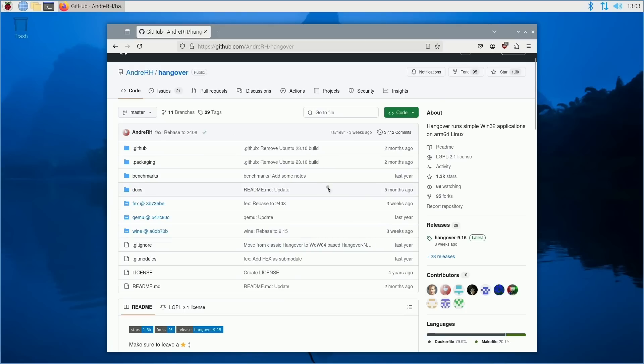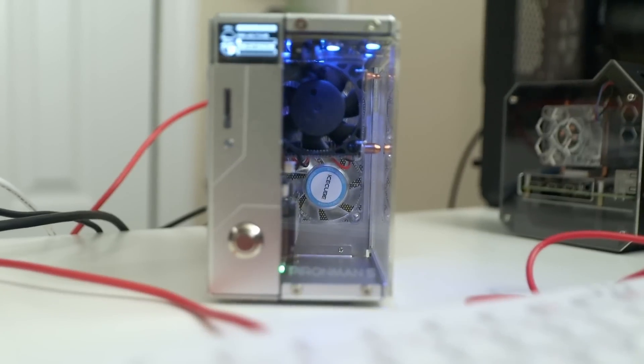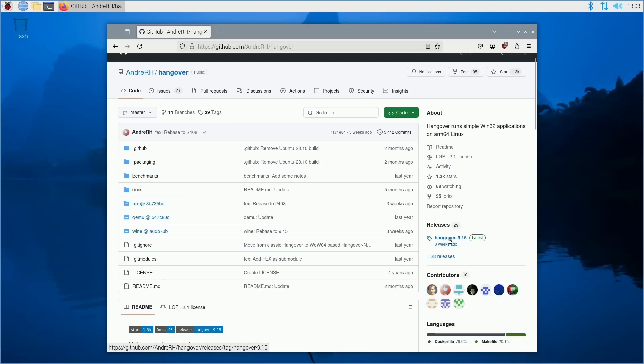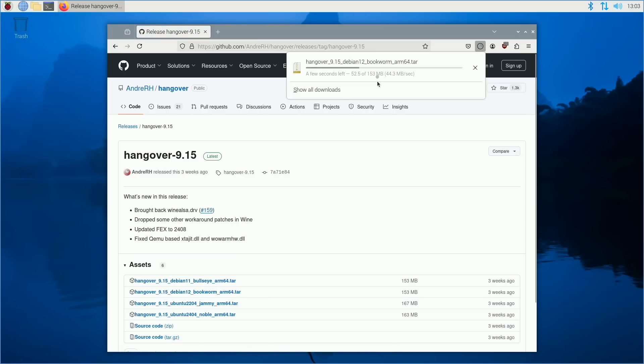Let's get this installed on our computer, which is a fresh install of Raspberry Pi 5 in the Pimoroni case we recently reviewed. I'm going to head over to Hangover's releases page and download the latest release. Since I'm using Debian 12 Bookworm, I'm going to download this tar file right here.